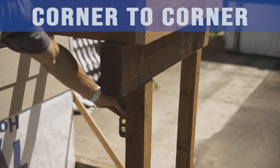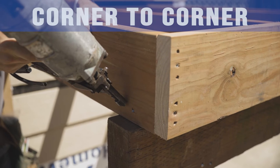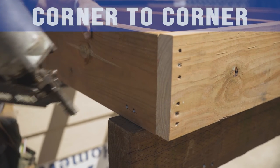Once your deck is square, double check that your post and beam are level. Then you can nail the joist to the beam using two 16d nails toenailed from the joist to the beam.